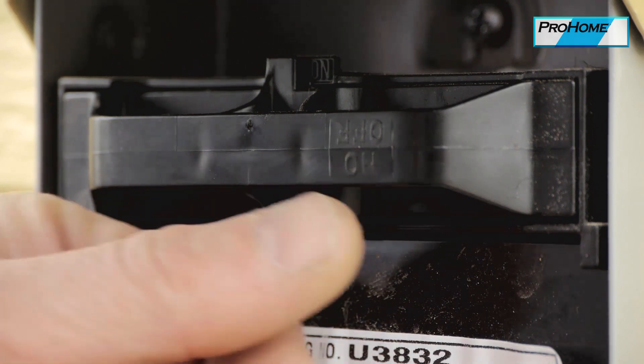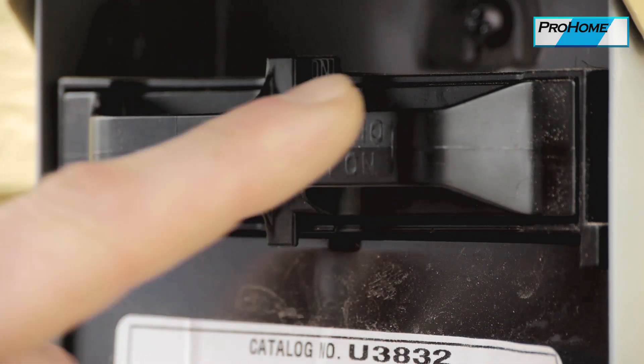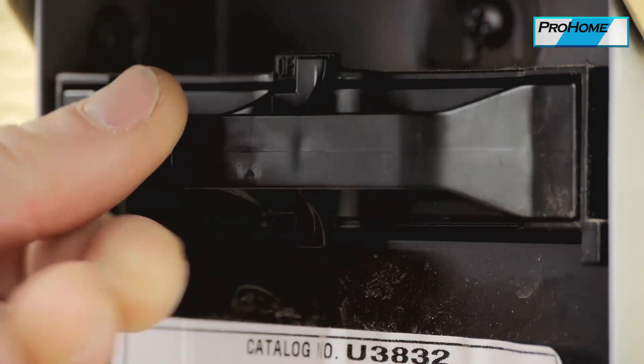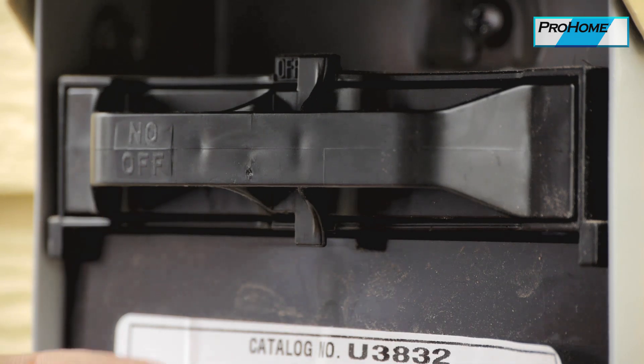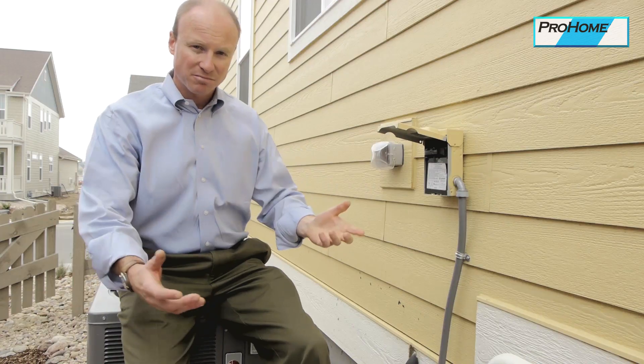This is the disconnect. You can see it has an off and an on. Right now you can read the on, and the off is upside down. When this is disconnected and turned over, you can read the off. That's how you know off or on — whichever one you can read right side up. Back on. Fairly simple.